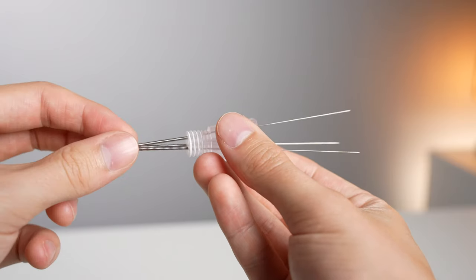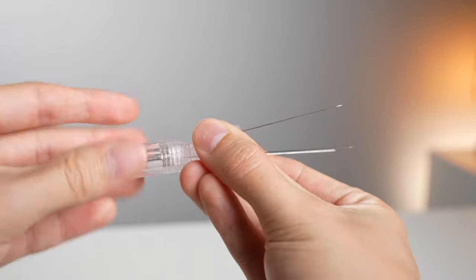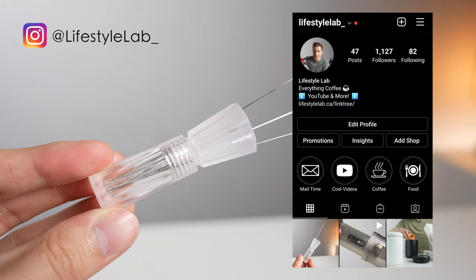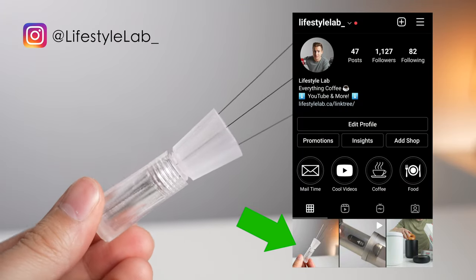Another really good option would be to 3D print a handle. There are tons of good ones out there, but this one is definitely my favorite. You simply insert as many needles as you want and then thread on the top piece to lock it in. If you don't have a 3D printer, not to worry — I'm going to be giving away a few of these over on my Instagram account. All you have to do is follow me, like that post, and comment where you watched this video from to be entered. If you do have access to a 3D printer, I'm going to leave a link to this STL file down in the description below.